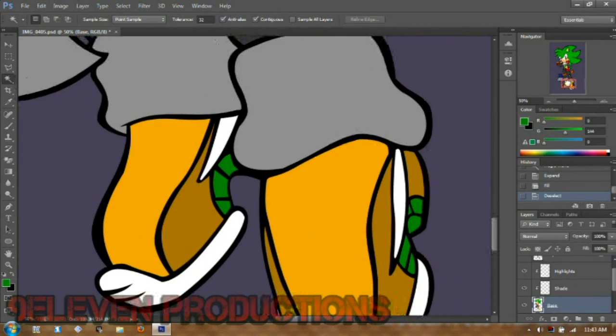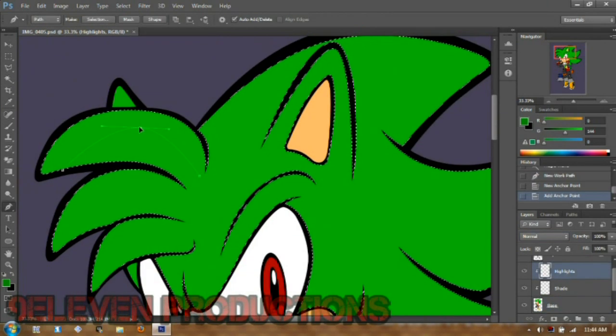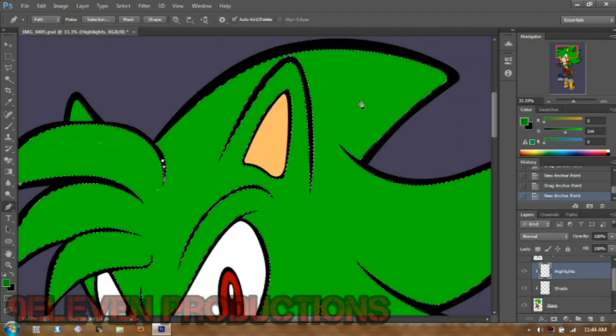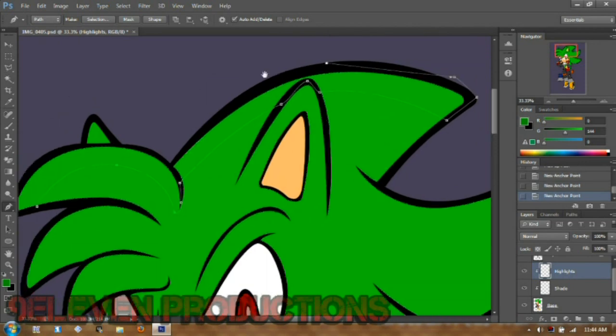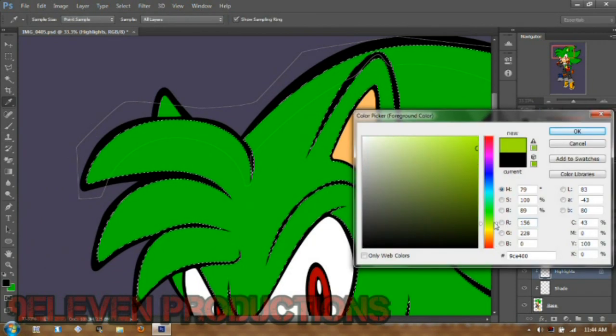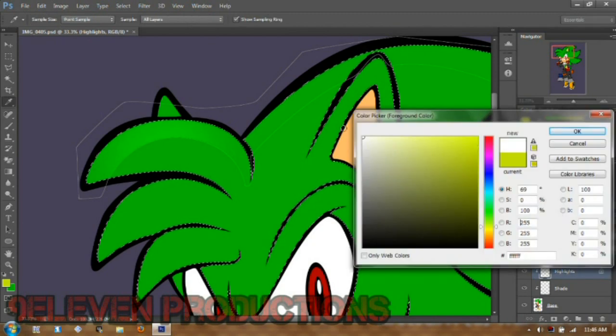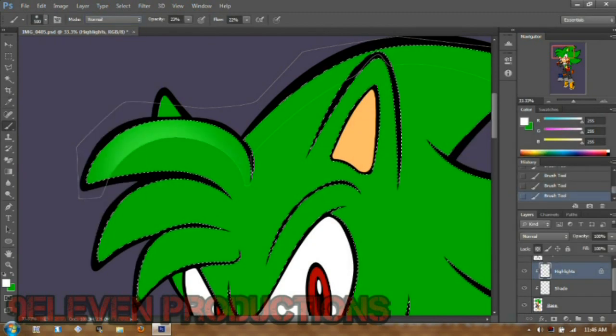After you get your base all finished, go to your highlights layer. Select your base with the magic wand, then use the pen tool and put the highlights wherever you want. Don't put in the wrong color like I did. Use the brush tool, or dodge tool — whatever you prefer — and just gently stroke it until you get it looking how you want. If you mess up, just make a new layer and delete the old highlight layer.